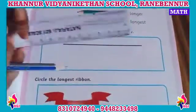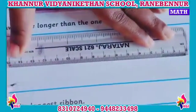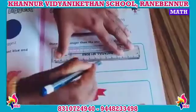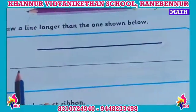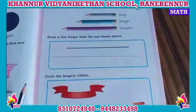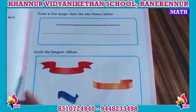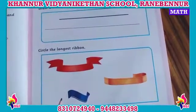First we should use the scale. Draw the line using the scale — use a scale and draw the line. The line should be longer than the given one. Yes, see — use the scale like this to draw a longer line. Okay children, you also use a scale to draw a longer line.